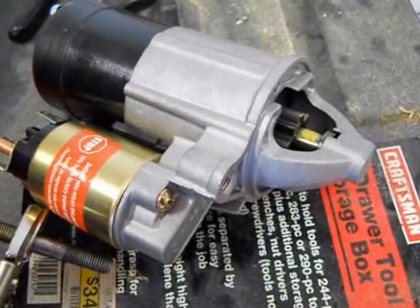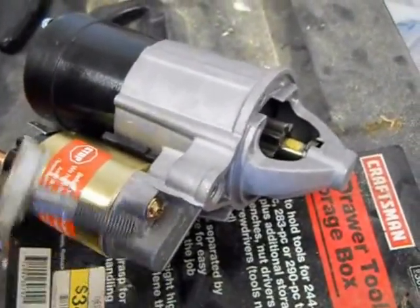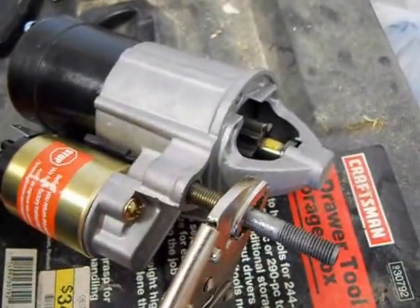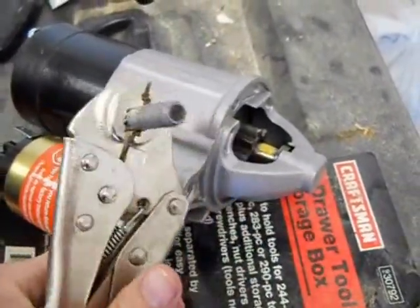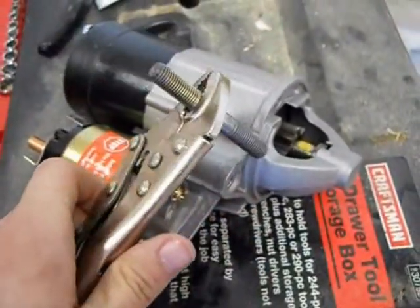Here's the new starter. It looks identical to the old one. One thing it doesn't have though is the stud that goes right here, so you'll want to remove that from the old starter and transfer it. Mine was extremely tight, so I had to put some channel locks on it and take it out that way.